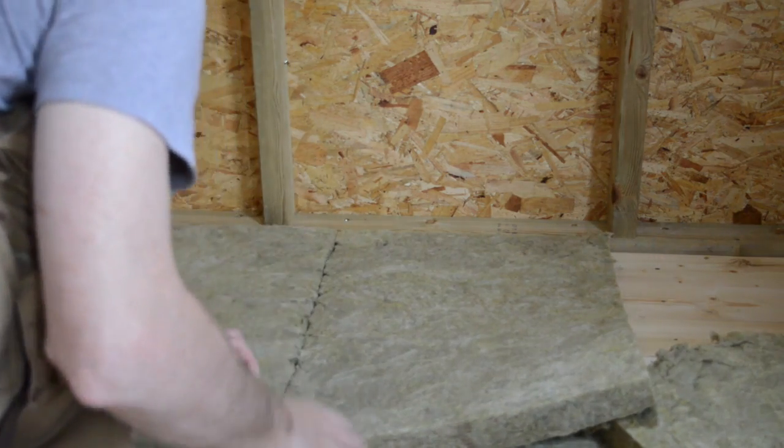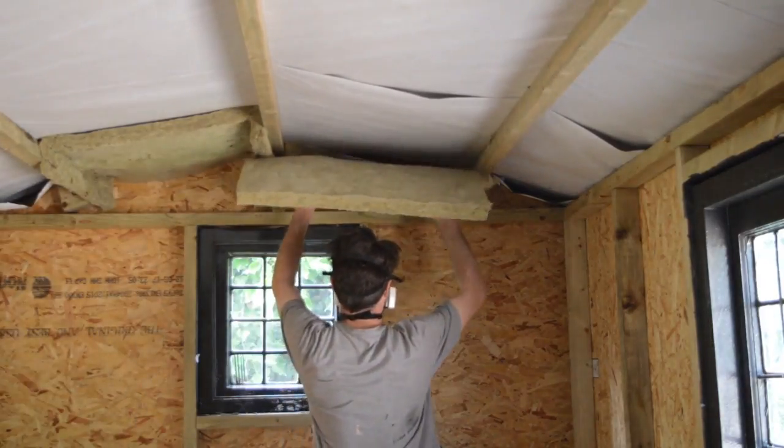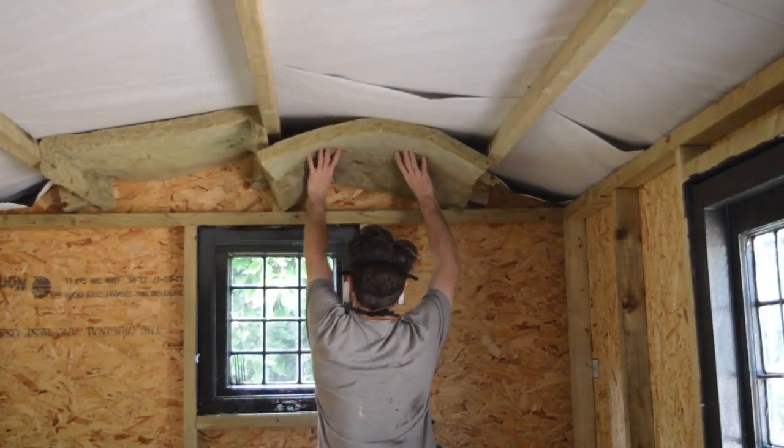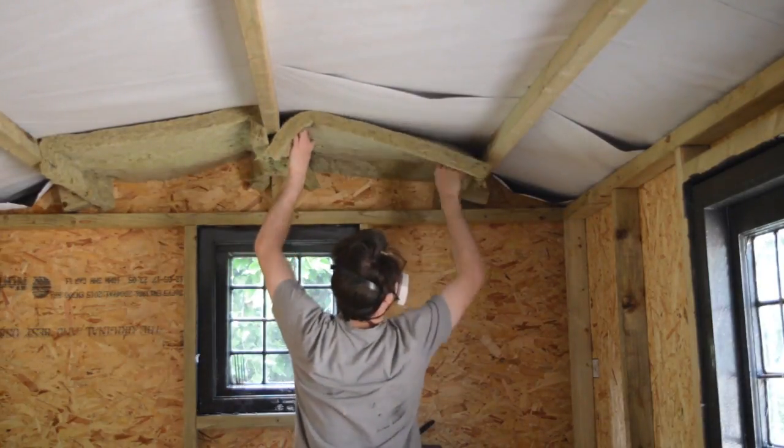It's really the same as doing the floor — just need to cut it slightly wider than the gap and then push it into place. As gravity was working against me this time, I also used a staple gun to whack some staples into the rafters to help hold it all in place.